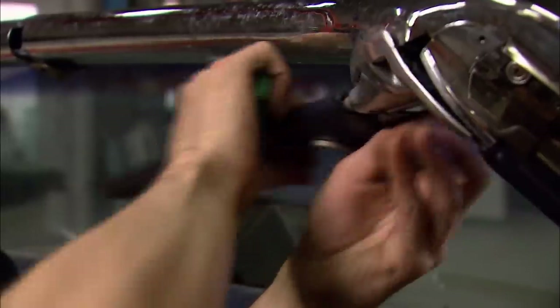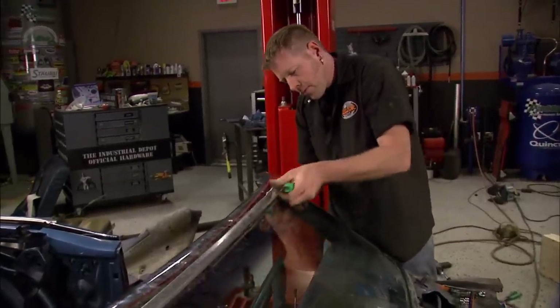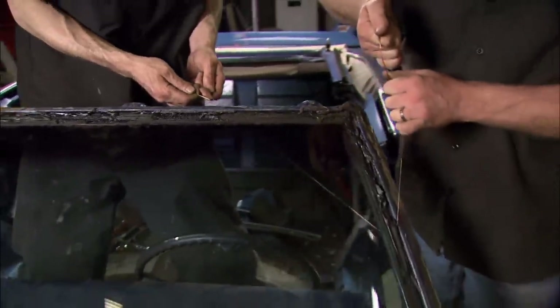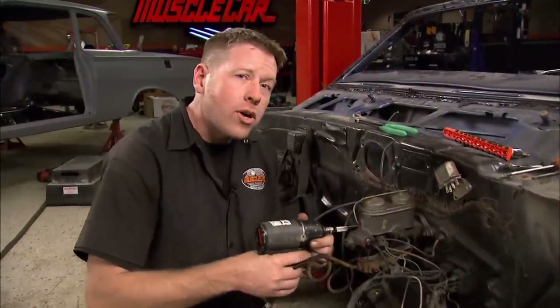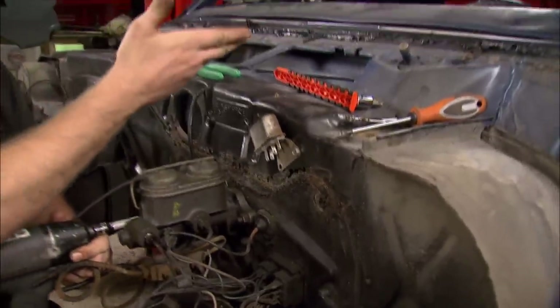With the visors removed, we can tackle the windshield trim. We have new trim ordered but we're going to keep this just in case, so we've got to be careful not to bend it up. The header comes off next, then we're breaking out the welding wire to slice the windshield out. You can buy windshield wire — it's spiral wound designed to cut through hard urethane — but this is soft urethane, so welding wire works almost as good. Any time you work on an old convertible, you're pretty much guaranteed to find rust, and I was a little surprised to find it up here near the dash.